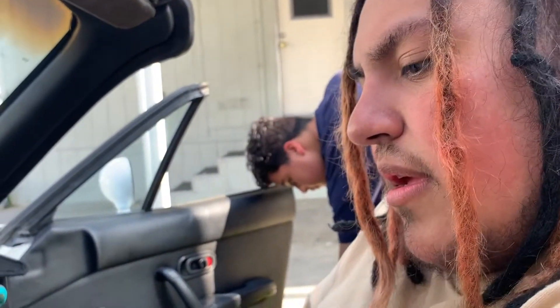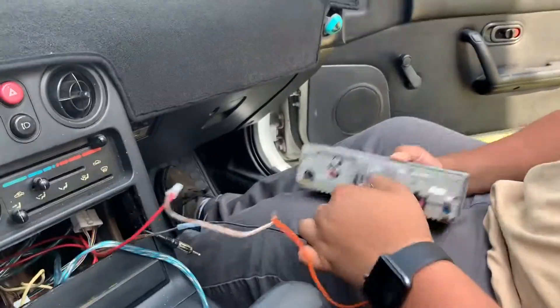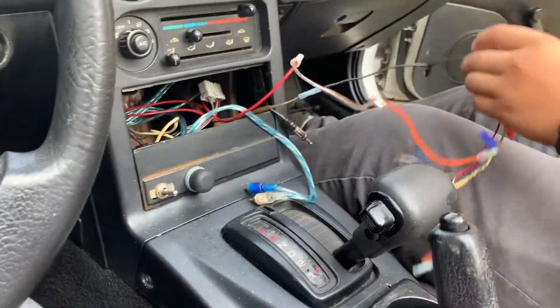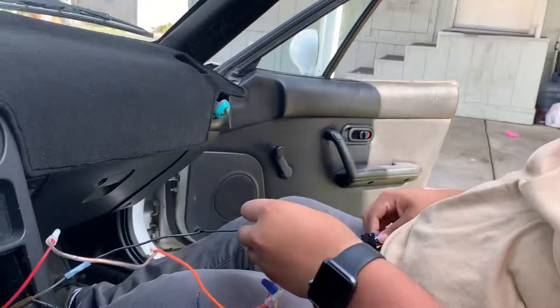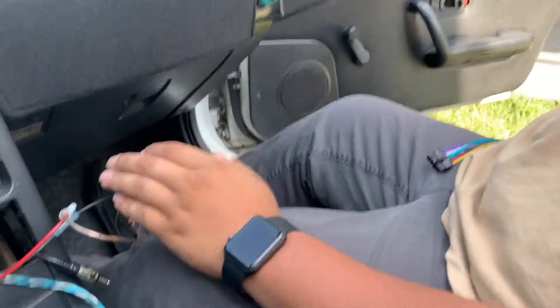Bring me the harnesses — both of them. Okay, this one's for the stereo. Edwin's working on the stereo and all the wires are messed up.